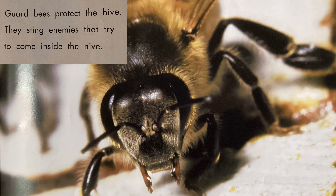In hot weather, bees quickly fan their wings. Fanning cools the hive.